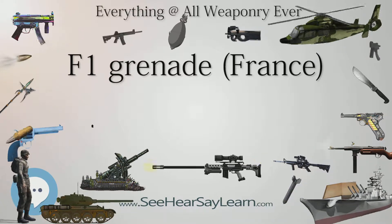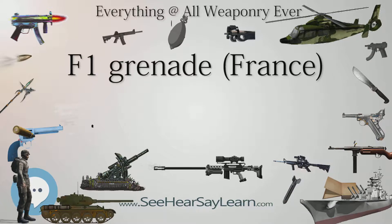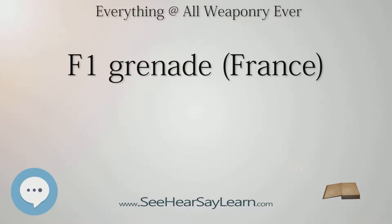The origins of the Russian Limonka are ambiguous and remain a reason for historic debate, with one side presenting the case that the grenade was named after its shape and familiarity to the British No. 16 Lemon grenade, and others suggesting that the grenade was named after its French designer, Lemon.